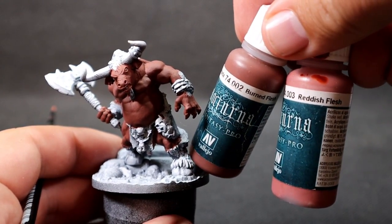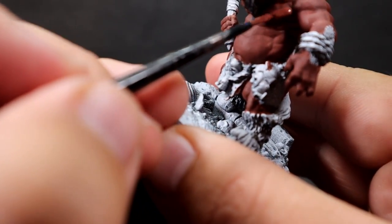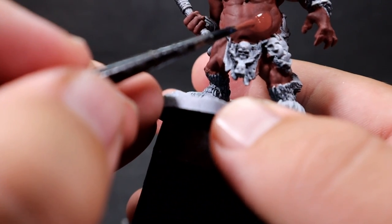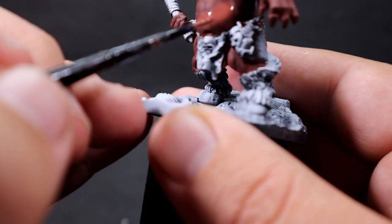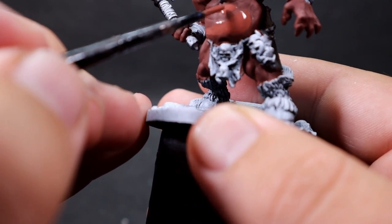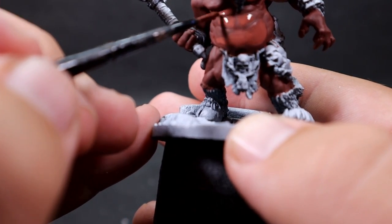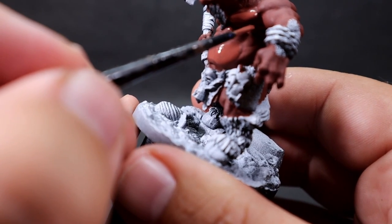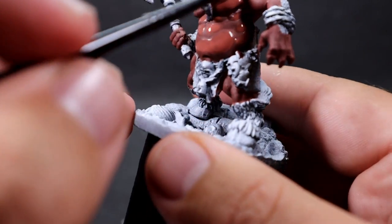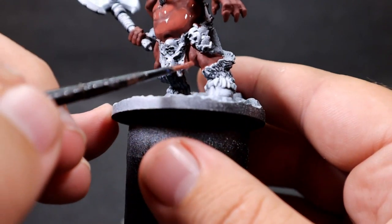Now we have our base tone of burnt flesh down. We're going to add a little bit of reddish flesh — a 50/50 mix of burnt flesh and reddish flesh. I'm going for a reddish skin tone, so this is great for the first layering step. I'm going around and picking out the highest points of the model. Since this model is so well sculpted, you can actually see the muscle definition pretty easily — picking out abs and stuff like that.